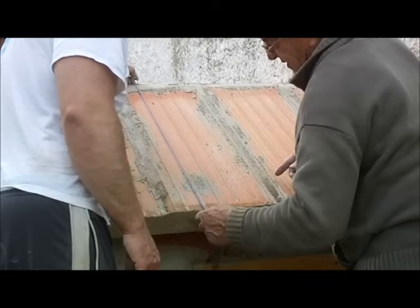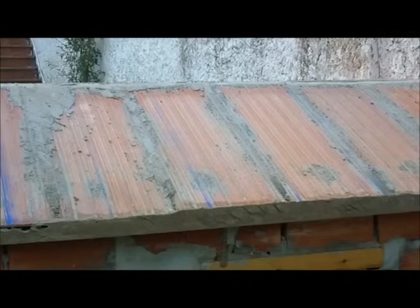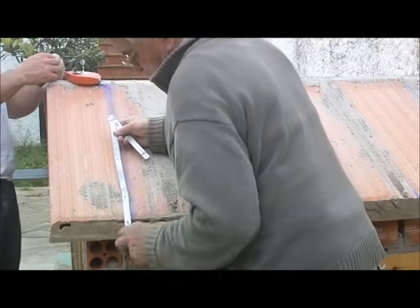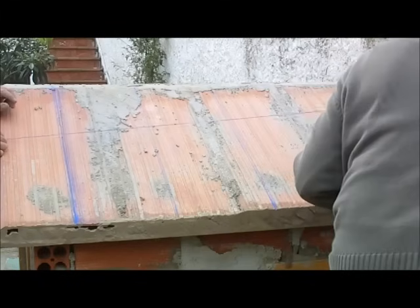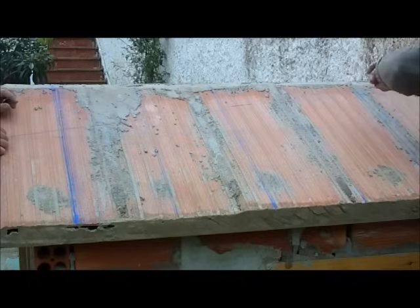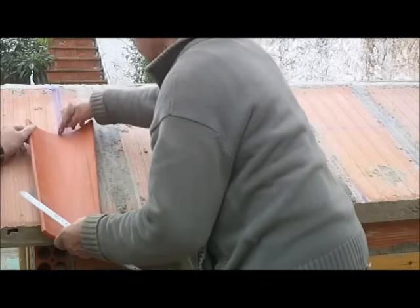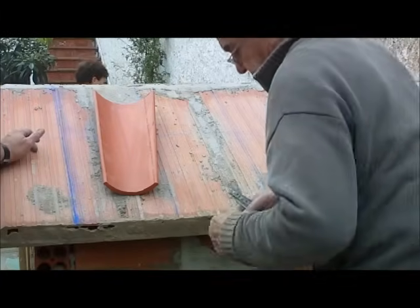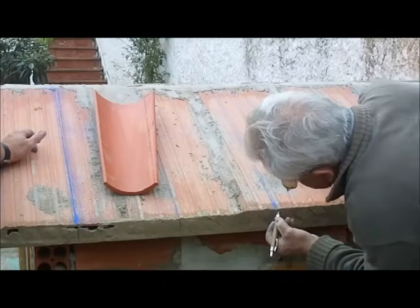Luego faltará hacer unas líneas verticales en el frontis para que al poner la teja lo puedas comprobar. Esta medida que voy a hacer es la que da lo que es la longitud de la teja. Aquí, donde hago la raya, tiene que venir el final de la teja del río, que ya anteriormente he comprobado que si sobrevuela unos centímetros a la parte de atrás, es la que tiene que coincidir con la teja. Y entonces ya me da toda la medida. Ahora marcándome bien lo que son las líneas verticales.